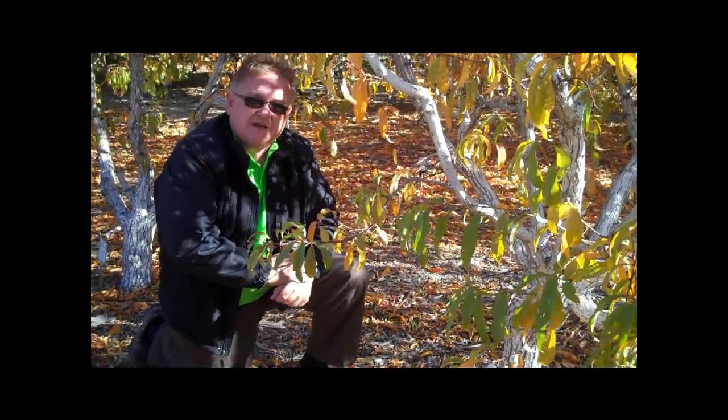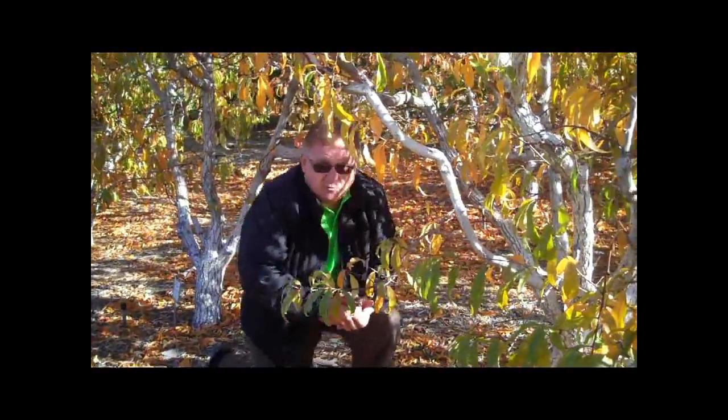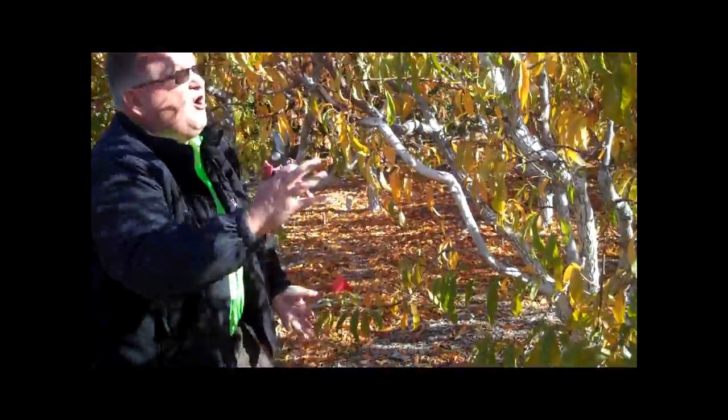So what we've done here is taken a peach tree, lowered its height, and also limbed it up so that when we're done, we can pick our fruit from the bottom all the way up to the top without using a ladder.